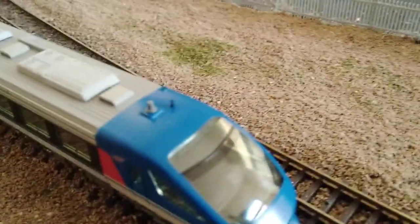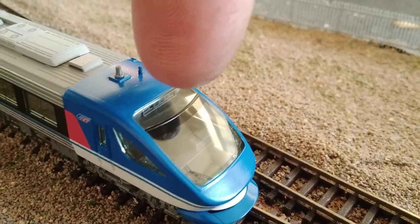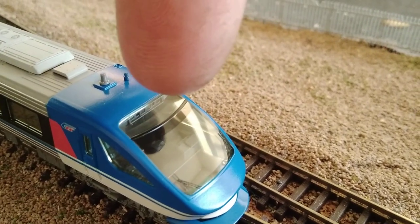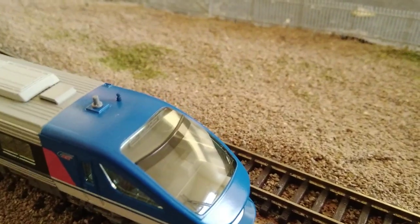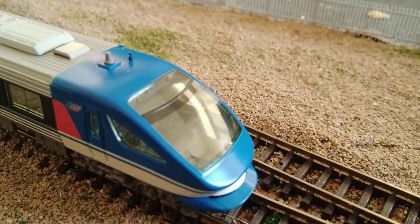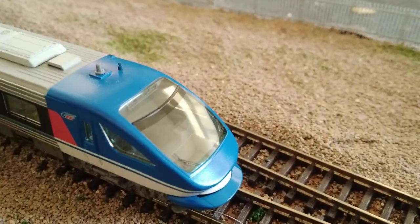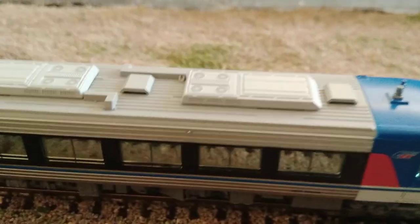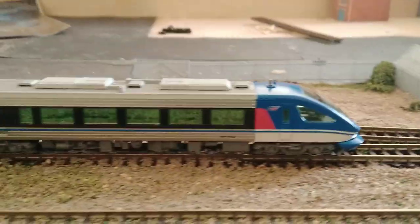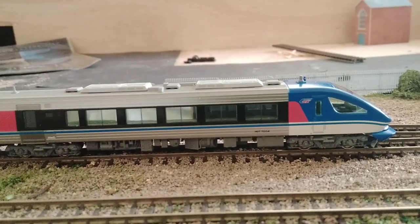Starting at the front of the locomotive, we have directional lights located just above the windscreen — you've got a white, a red, two whites, a red, and then white. There is however no driver in the cockpit, but the cockpit is easily accessible so fitting a driver will be very easy. I have had the body off this coach to check if it was possible and it is. Moving down the sides, you have lovely mirror-finish glass, which is also prototypical.